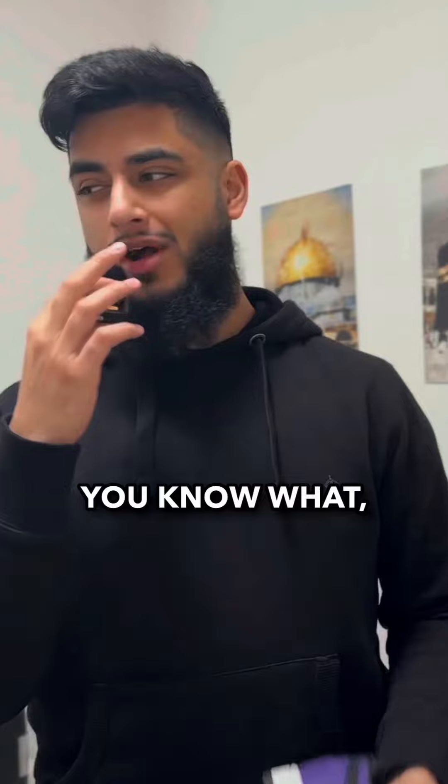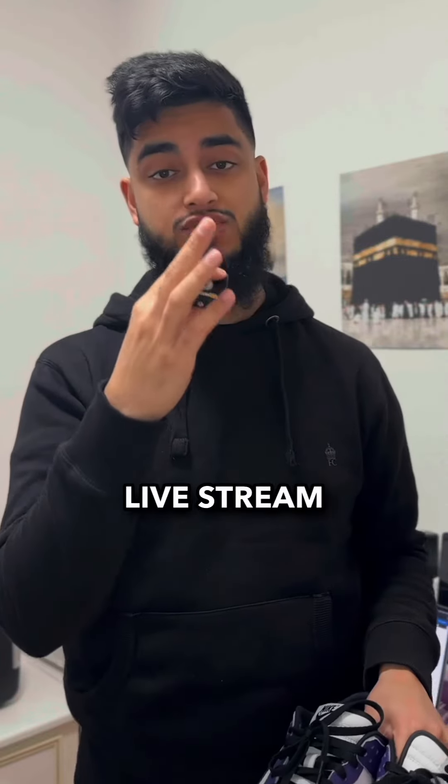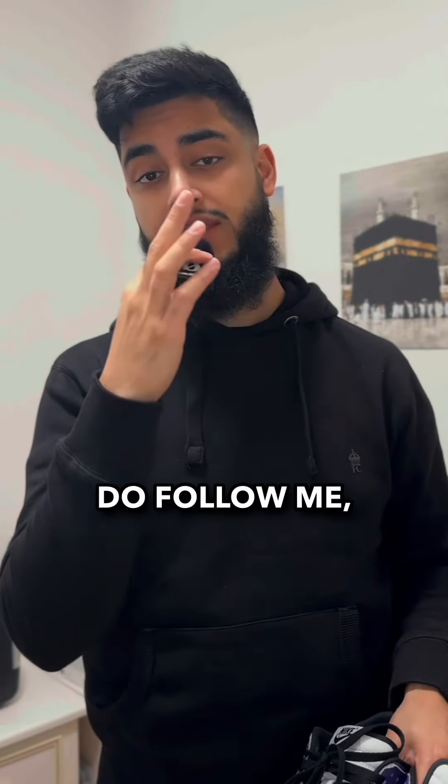To be honest I'm not sure what I'm gonna do with these. I might just sell them on Whatnot. If you don't know what Whatnot is, it's basically a live streaming platform where you can buy and sell things. I've recently joined on there so I'm gonna have my first live stream very soon, so do follow me — link in my bio.